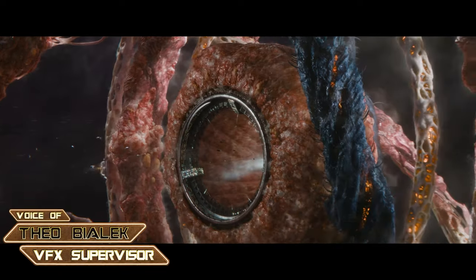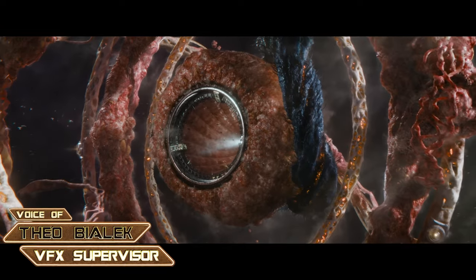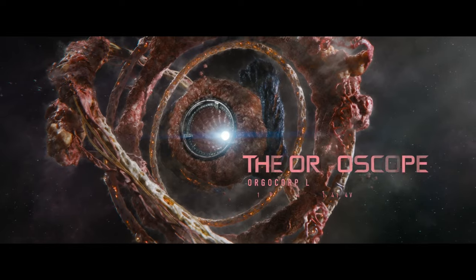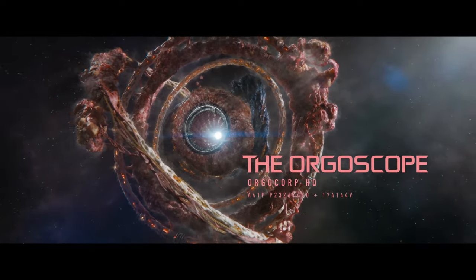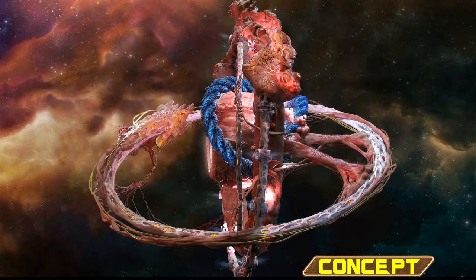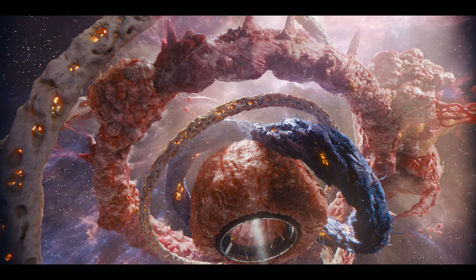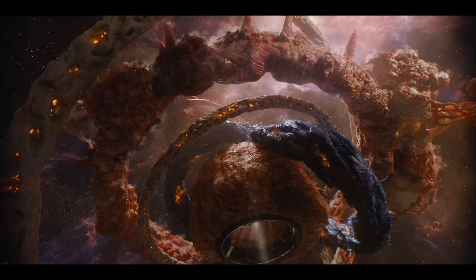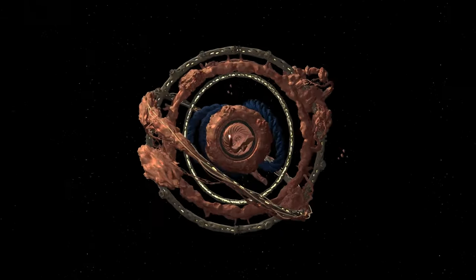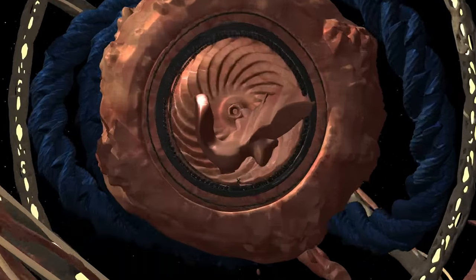For Guardians of the Galaxy Vol. 3, the team at Sony Pictures Imageworks built the planet-sized organic structure known as the Orgoscope. Given that it's built from a collage of internal organic parts instead of more recognizable mechanical features, establishing its massive scale would prove difficult. The challenge was to ensure that pieces of the station were identifiable as muscle or bone in vast wide shots and tight close-ups.